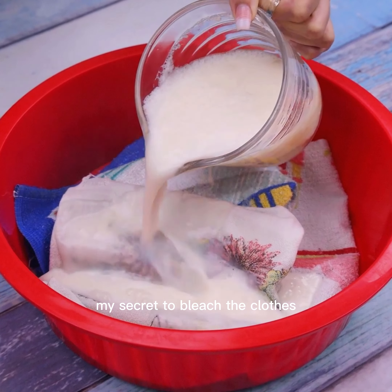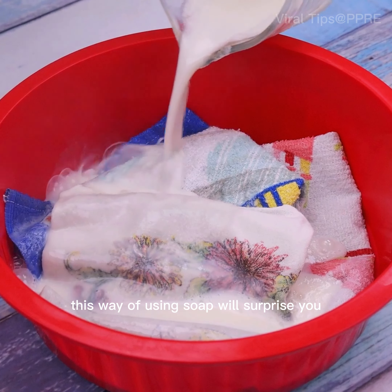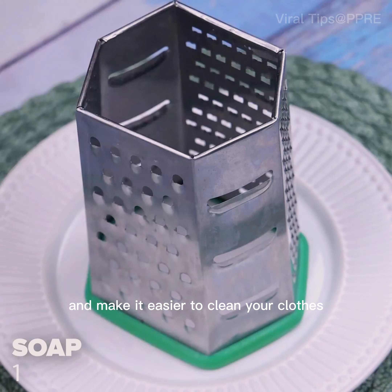My secret to bleach the clothes and return the original color. This way of using soap will surprise you and make it easier to clean your clothes.